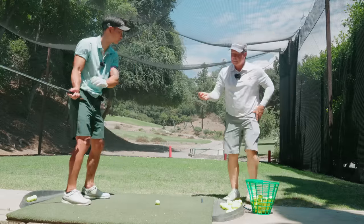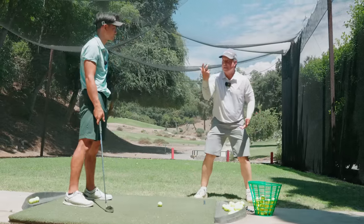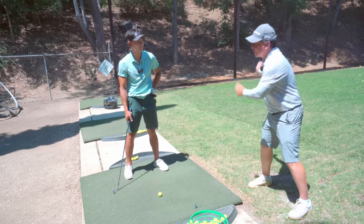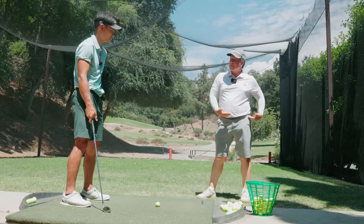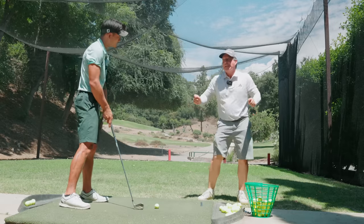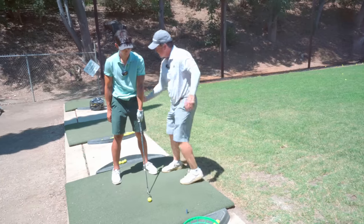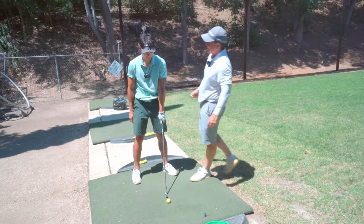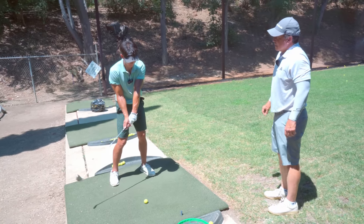As we talked about last time, I have some players who are very good at moving laterally but not rotationally. You're the opposite — you're very good at rotation but not necessarily getting into that left side. So don't worry as much about 'I've got to clear my hips' — you're going to clear them fine. I need to get you into that left side first. I need to get you posted first.